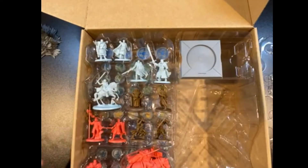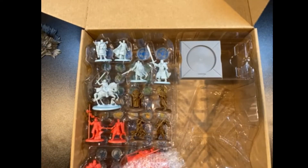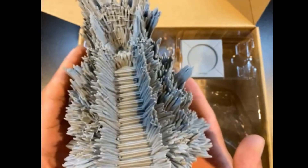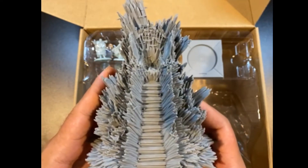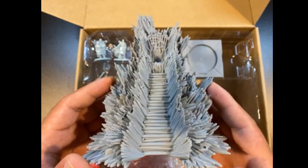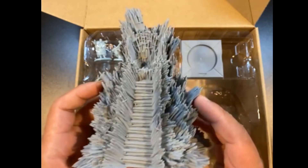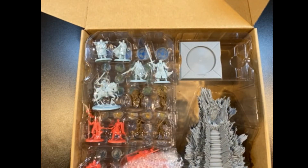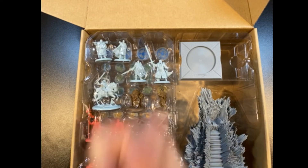So that does it — that is the Hand of the King box. The plan is to prime all these models up and get all this stuff painted, but the first thing I'll be working on is the throne. Let me know in the comments which one of these characters you're most excited to see me paint. A lot of people actually didn't know about this box set — I was talking to a friend who was just starting to get into Song of Ice and Fire, and he had no idea it existed. So this is just a little extra thing that not a lot of people have. If you're not already subscribed, please hit that subscribe button — it helps me out so much, and I'll see everybody soon.